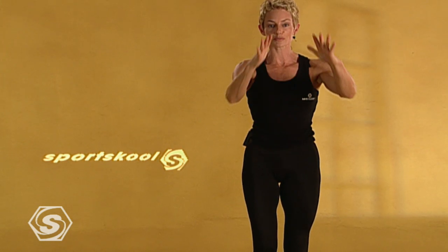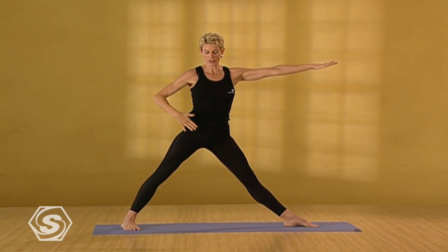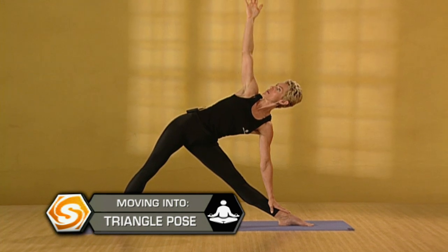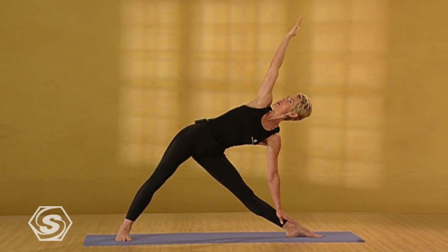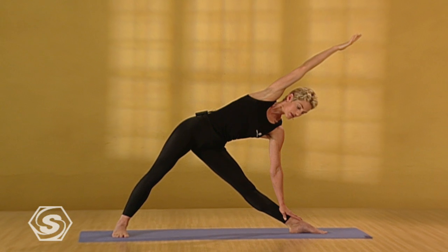Exhale. Bring the feet together. Bring the palms together. Bend the knees and take the elbows open. Step your feet open about five feet apart. Spin your left foot out. Look down. Make sure it's straight. Now lift your right heel. Take it out. Draw your right hip back slightly. Inhale. Lengthen the spine. Open the arms. Firm the legs. And exhale. Shift the hips toward the back heel. Come into triangle pose. Taking the right arm up. Pulling the shoulders away from the ears. Opening the chest. Spin the right palm toward the floor. Reach that arm out over the ear. Keep the neck long. Drop the gaze to the left big toe.